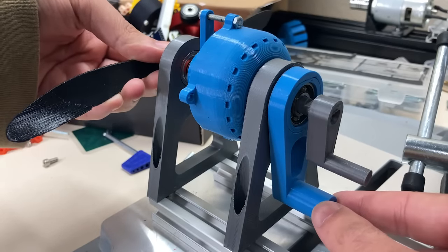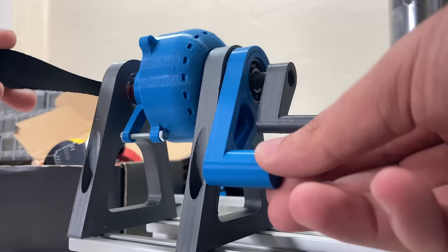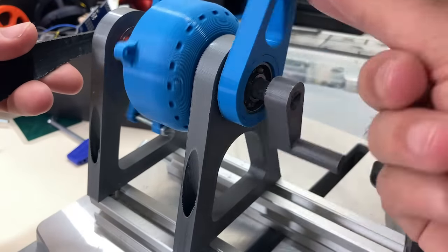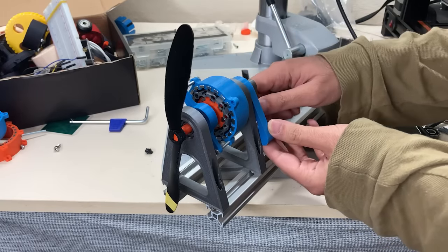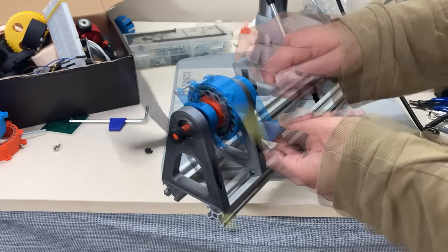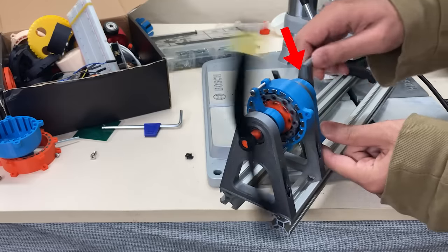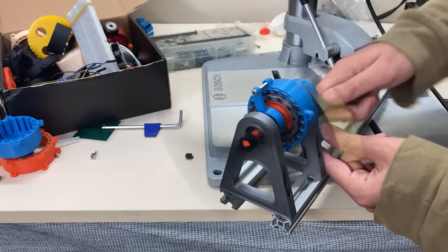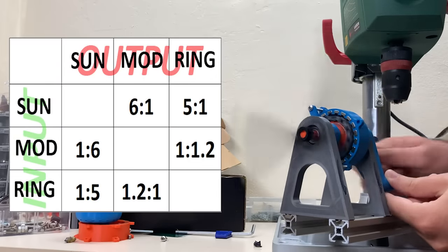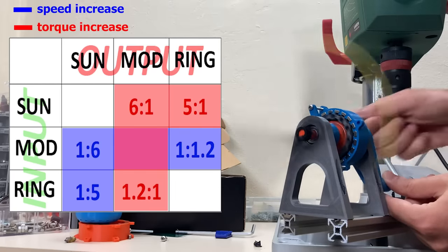Now the sun gear is fixed — the ring gear is input and the modulator is output. The modulator didn't even complete 1 turn. These 3 cases were all situations where torque increased and speed decreased. Now let's see the opposite — it's really fast! There is a 6-times gear ratio between the sun gear and the modulator, and because I am now turning from the modulator side, the speed increases 6 times but the torque decreases 6 times. In total, 6 different gear ratios can be created: 3 where speed increases and torque decreases, and 3 where speed decreases and torque increases — just like in mechanical planetary gear sets.